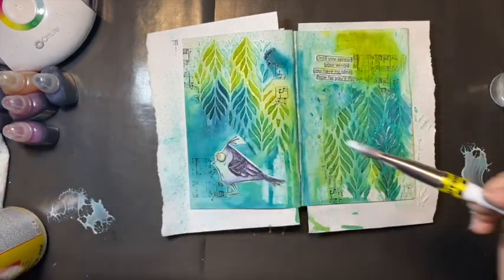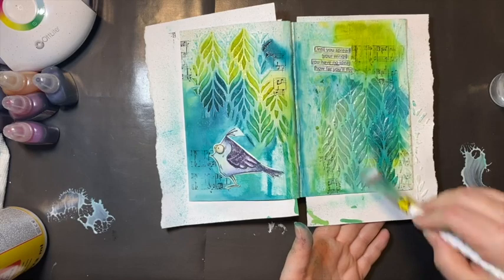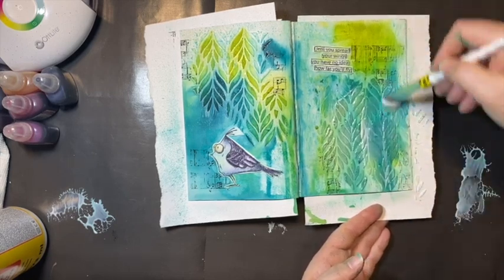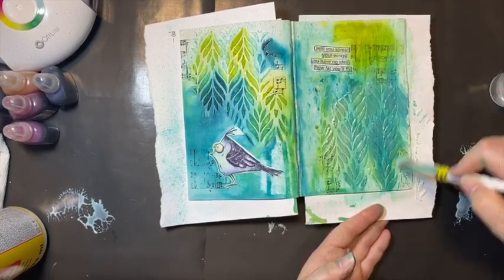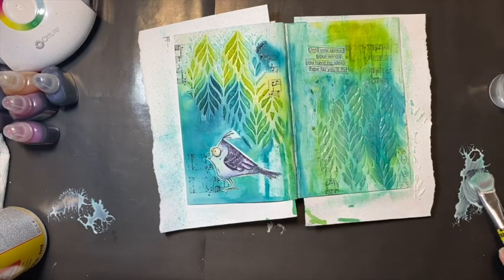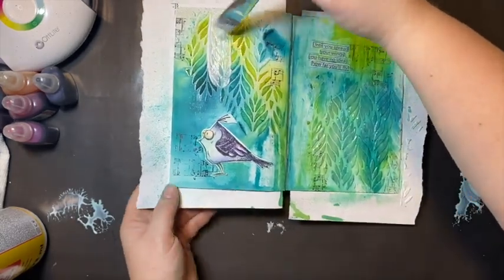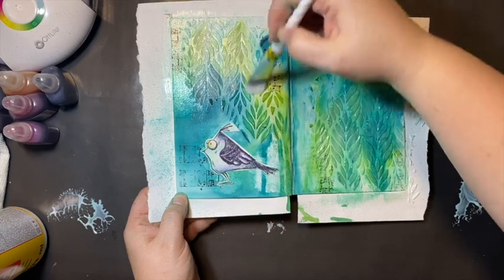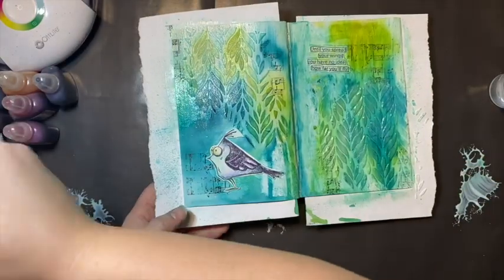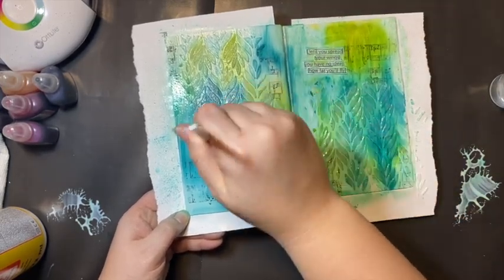I do like the way that Mod Podge finishes off your art pages. I got the matte Mod Podge — it still has a little bit of a shine to it, but it's not like super shiny like regular Mod Podge. And the texture that it adds to the page just looks really nice. It does look a little milky as you put it on, but you'll see in the end when I show the pictures it really wasn't terrible. Doing this did brush off some of the sparkle from the glitter inks, but there is a lot still in the light green areas — they retained a lot of the sparkle.